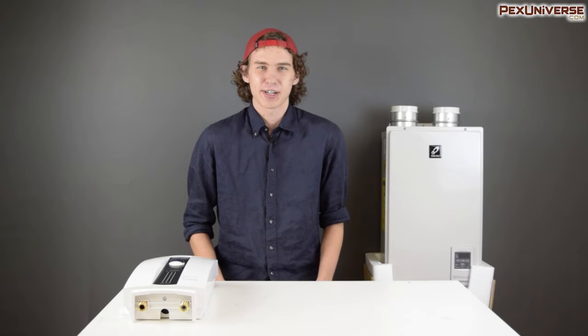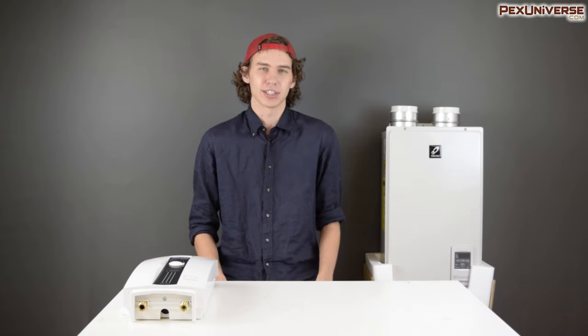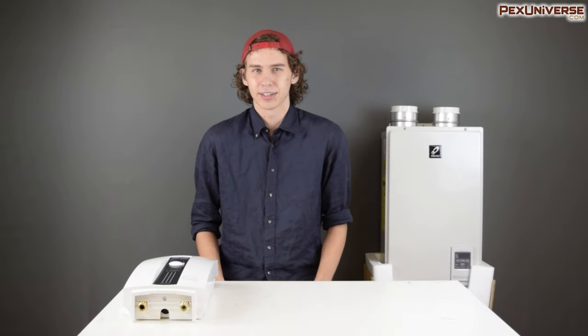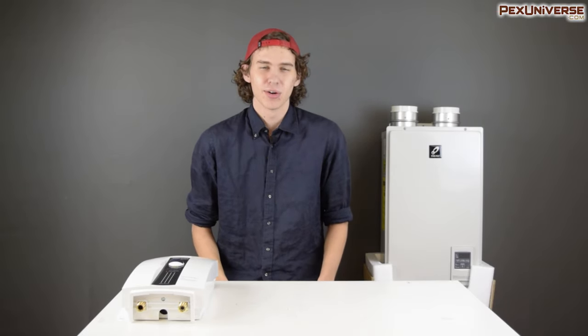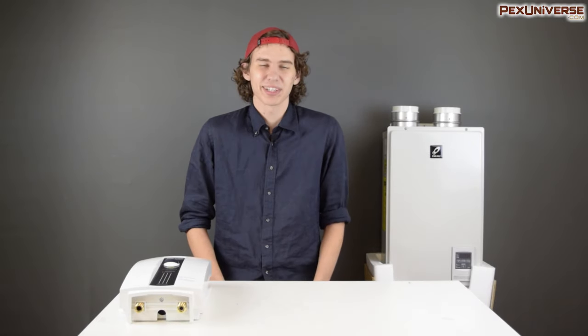Hey there, faithful fans. If you're here, you're probably thinking about installing a new tankless water heater in your home or job site. I'm going to walk you through all the information you need to know about making that decision — from installation costs, operation costs, the model, the brand, and even how to size it. If you're unsure whether a tankless water heater is better than a traditional tank water heater, we've already made a video on that — you can find the link in the description.